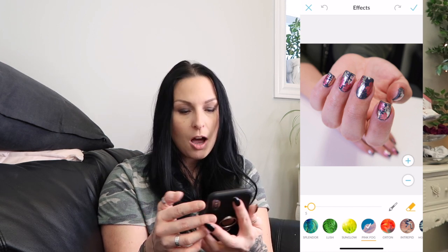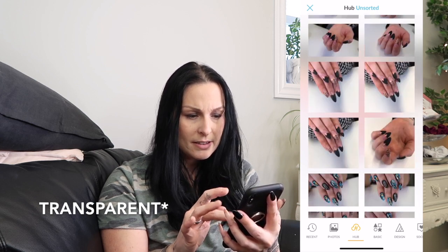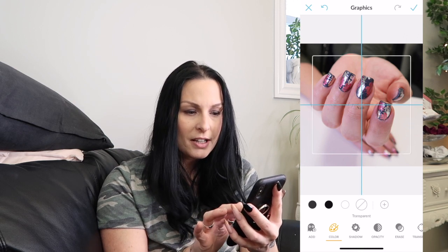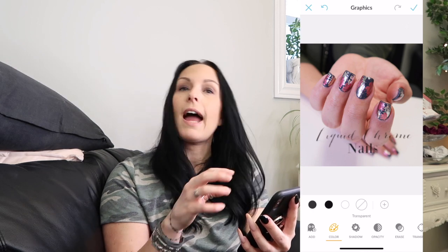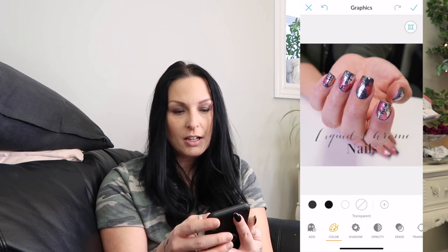You can then go into Text and write something like 'liquid chrome nails' and put your watermark on there. You can also already have your watermark saved to the hub. Go into Graphics — the little ghost icon — and at the bottom it's already set to hub. You can scroll through and find something with a translucent background to use as your watermark. If it were a proper watermark you could easily drag it in just like that and hit the check mark.